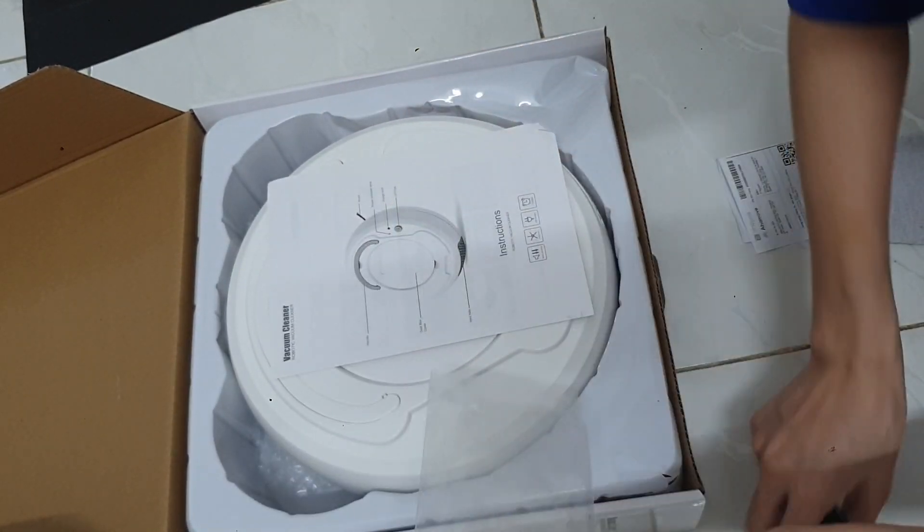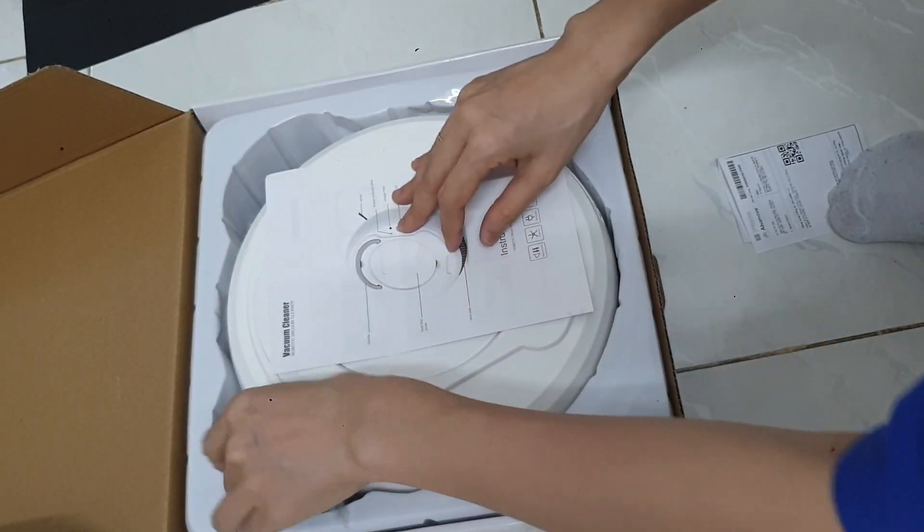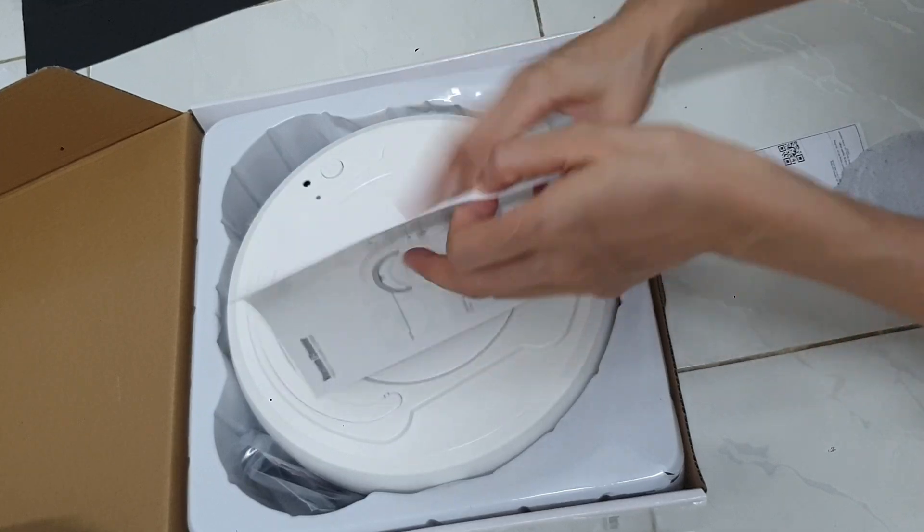Khăn đã gắn trên máy. Còn cáp sạc và chuỗi thì mình để bên nhau. Sách vẫn vừa để bên trên cùng.